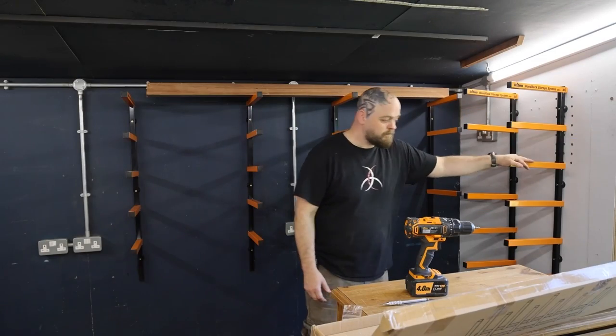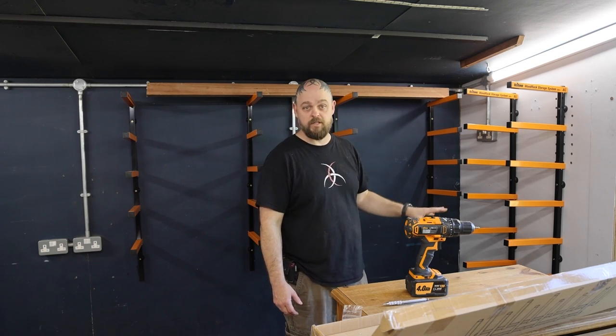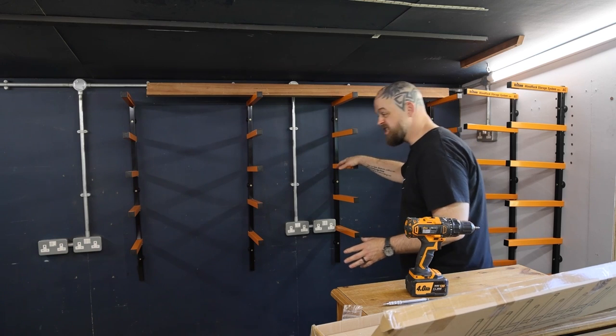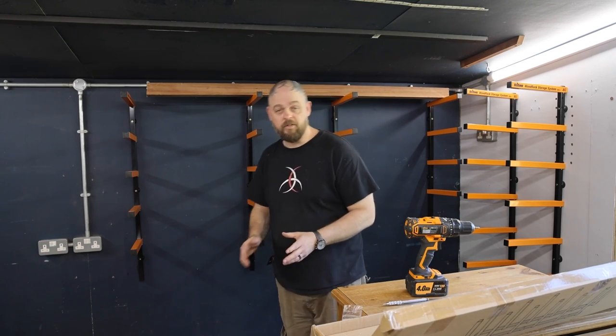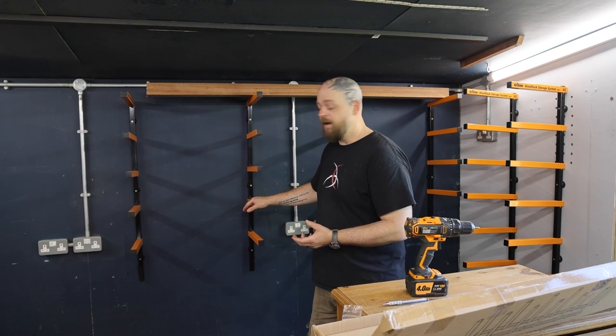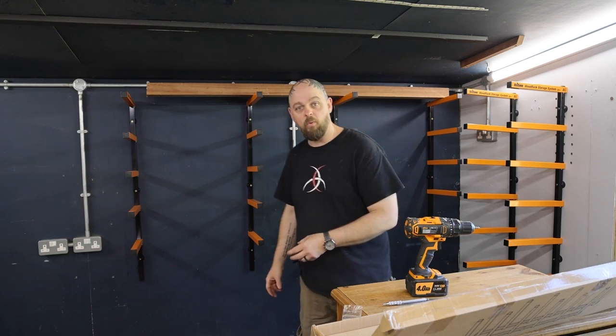I've got this rack, which is going to have a bunch of tops and guitar bodies, then slightly longer pieces and potentially bits of metal and stuff on here. Each one of these shelves is rated for 50 kilograms. I haven't put major giant bolts all the way through the wall.